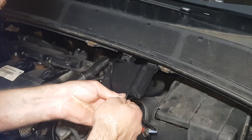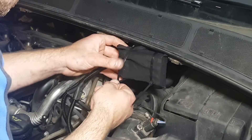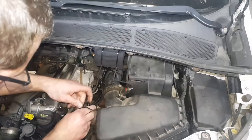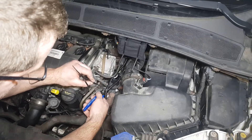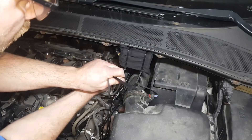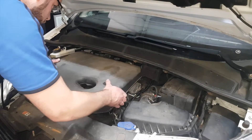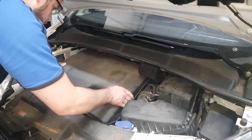Route the unit and harness away from direct heat and moving parts. Secure the unit and tidy the wiring loom with the cable ties provided. Replace the engine cover by pushing it back into place.